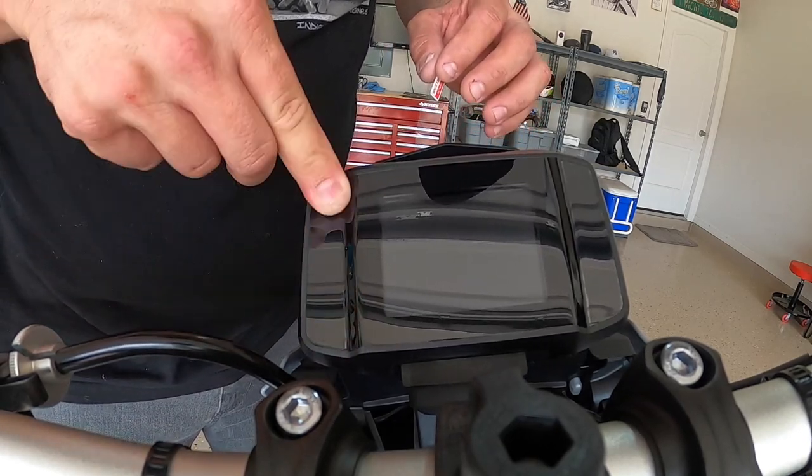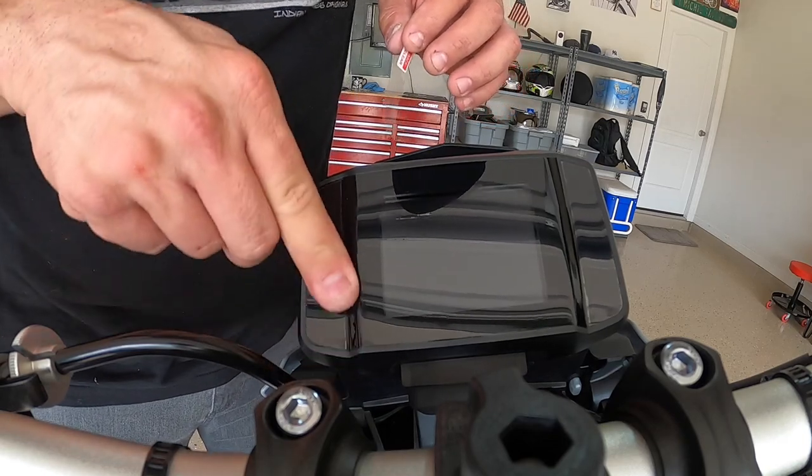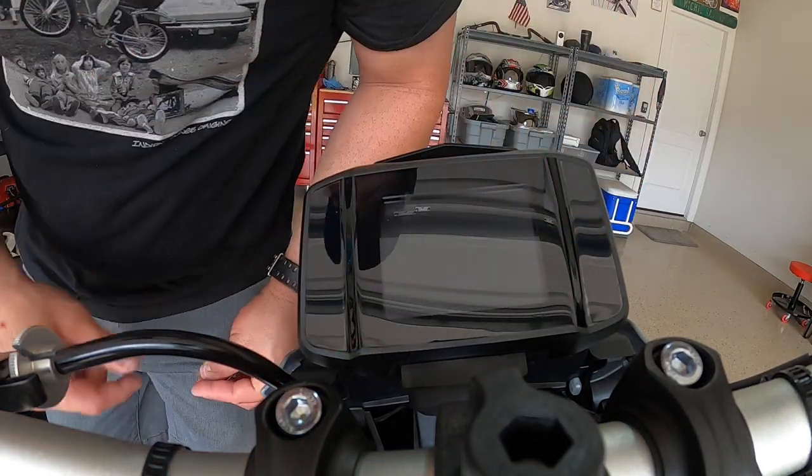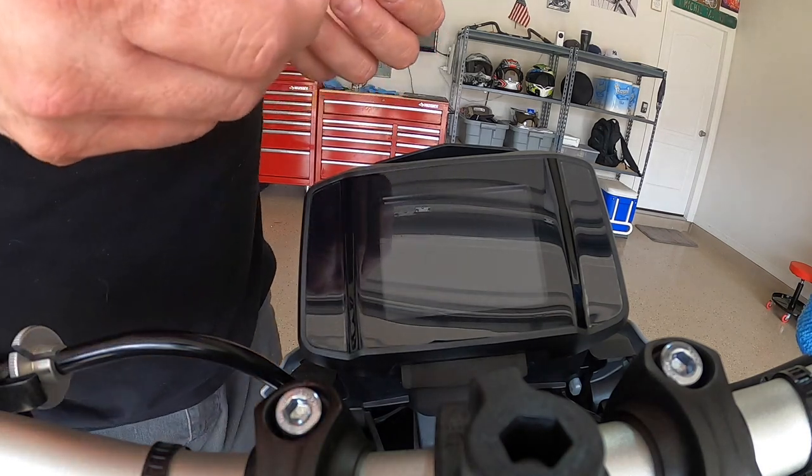If you get a little air bubble it's not a big deal — remember it's just a screen protector, it doesn't have to be perfect. This one actually came out better than the first one, but like I said it's no big deal.